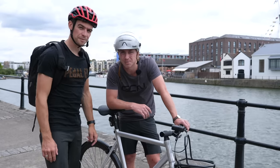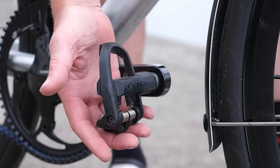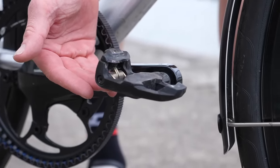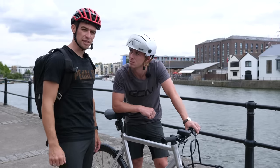Now we know how to get going, it's important we look at how to stop. I've opted for clip-in pedals, and I actually think it's a really good idea — I would recommend you try this at home as well because it will give you extra security when you push back on the upstroke to use the brakes.